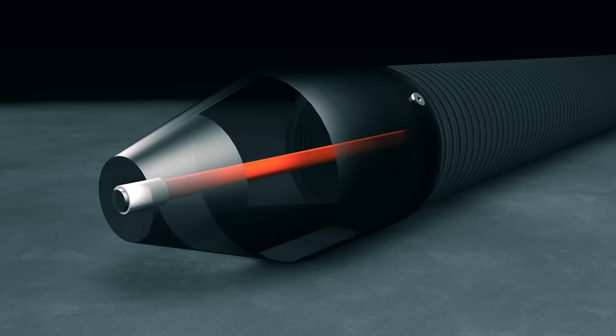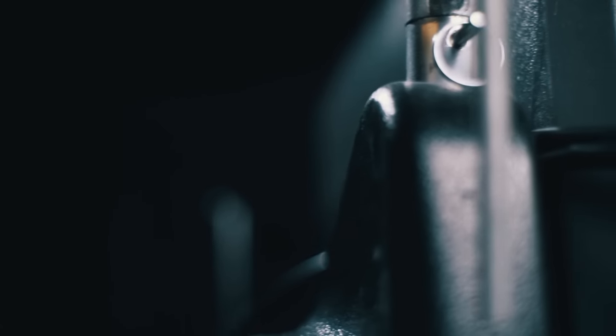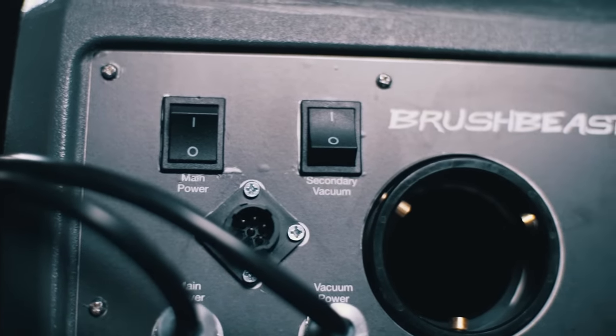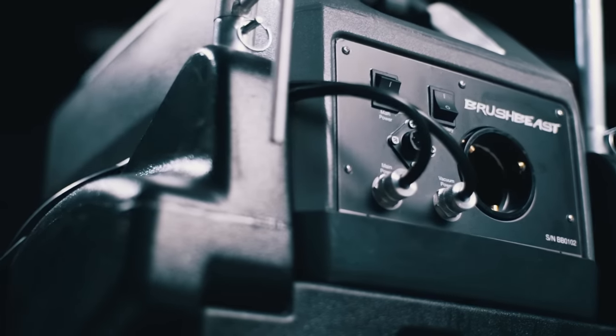The drive cable on the Brush Beast is made of reinforced heavy-duty steel, which rotates the brush at the safe speed of 450 RPM, ensuring not to damage air ducts, including flex duct, metal duct, and duct board. Some competitor units operate at speeds of up to 2000 RPM, which can cause serious damage to air ducts. The Brush Beast's new power supply circuit board provides accurate and consistent voltage to each of the powerful vacuum motors in order to maximize overall vacuum strength.